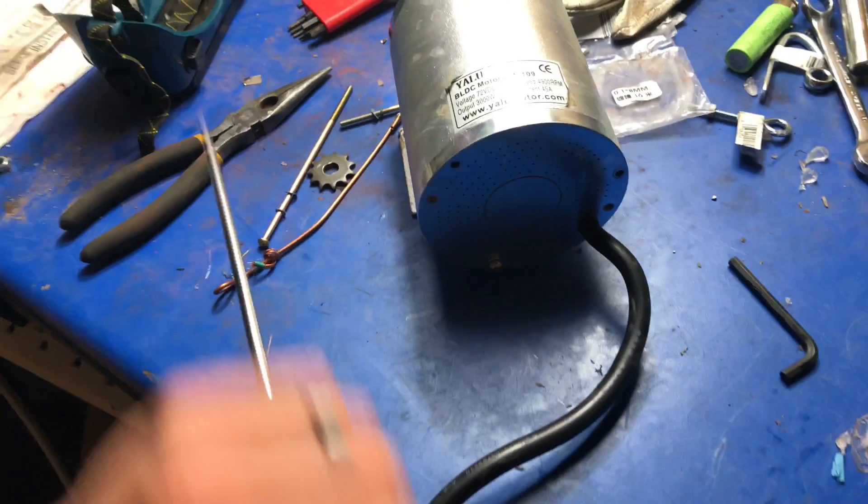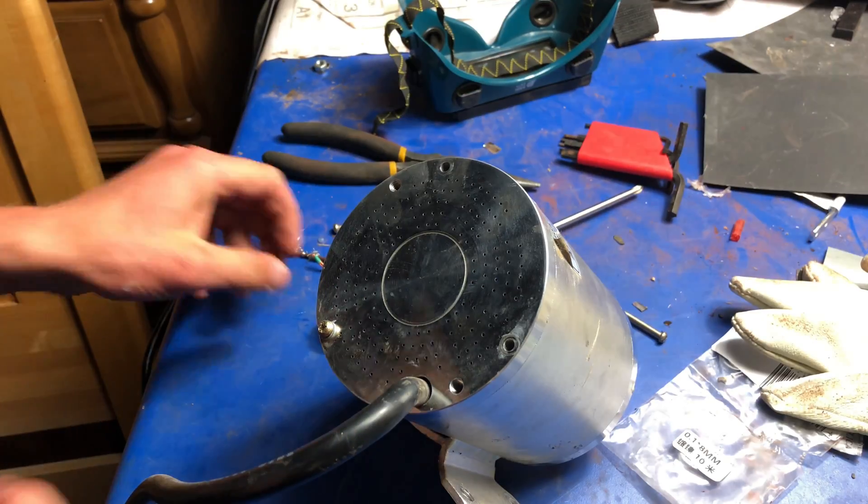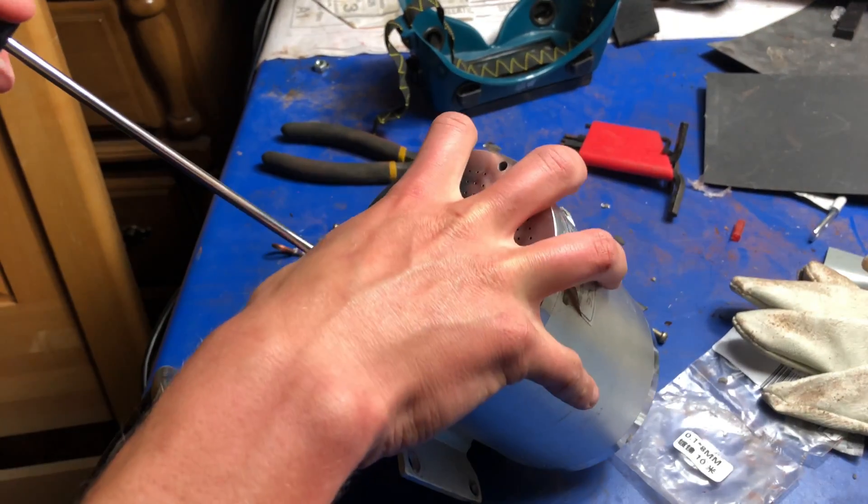Pretty hard to do this one-handed, so give me a second. Alright, let's take a look inside of here.